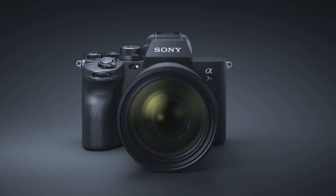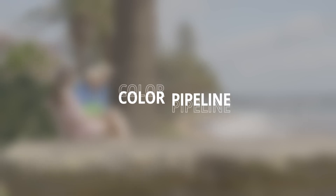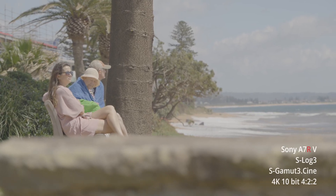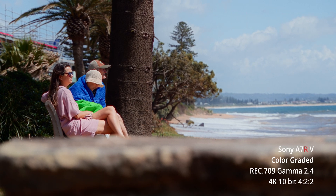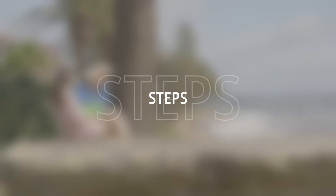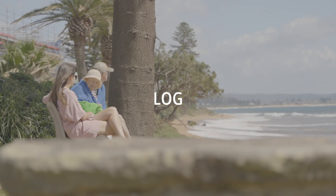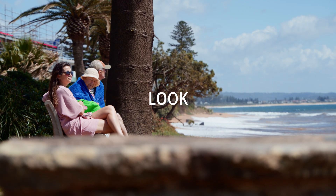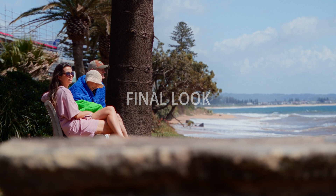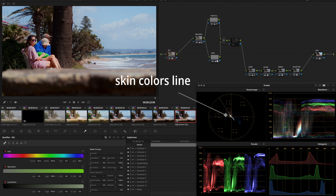Hey guys, Sony Alpha 7R5 is here, so let's go ahead and grade the footage coming out of it. It captures a decent amount of dynamic range, which gives you more flexibility in post. I mean, just look at this node tree in DaVinci Resolve's color tab.